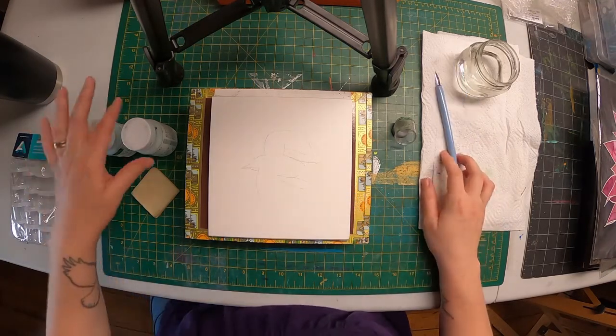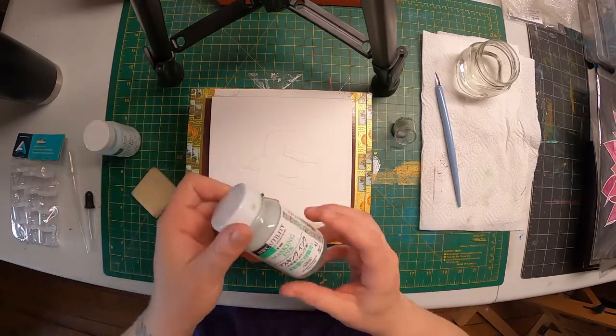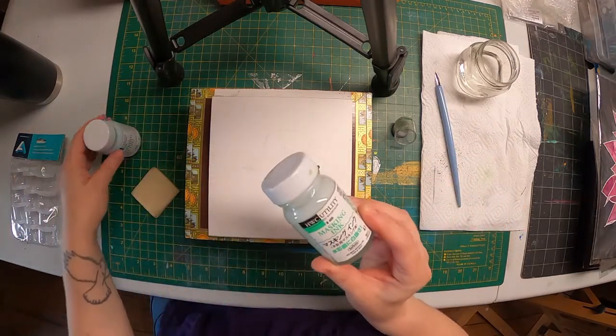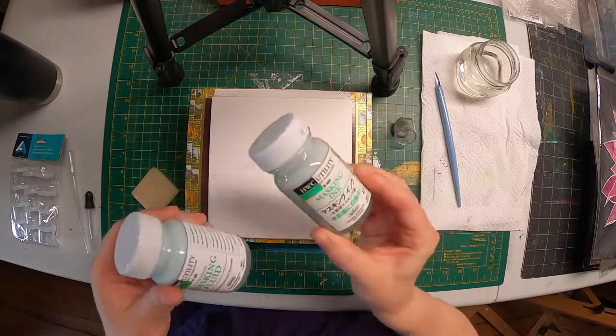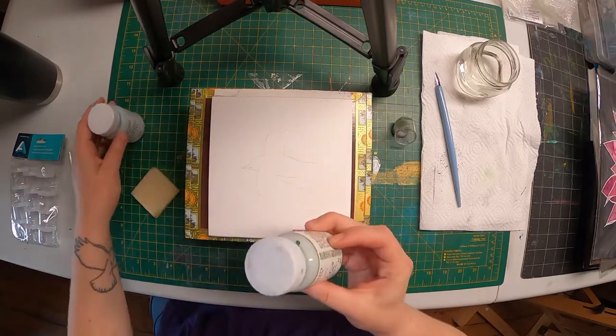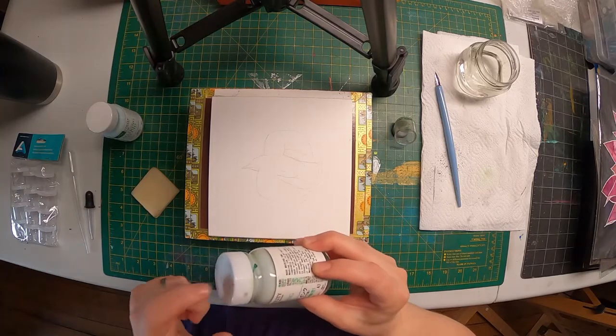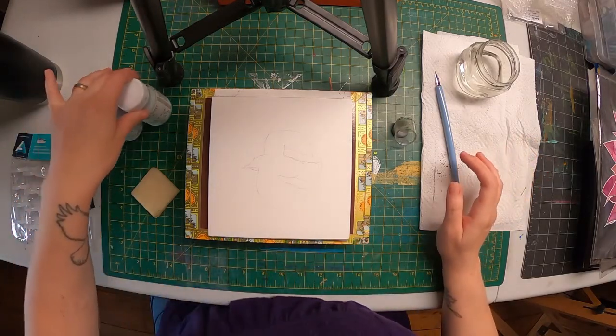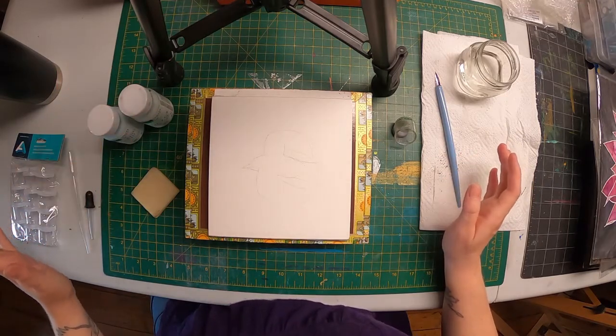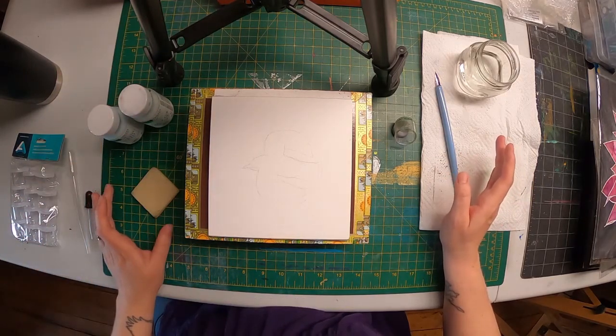I am using the Holbein masking fluid — they call it masking ink, or fluid ink. Old bottle, new bottle, and this has a very nice viscosity. It flows off the nib well, it's not too thick. That's why I like that line in particular.